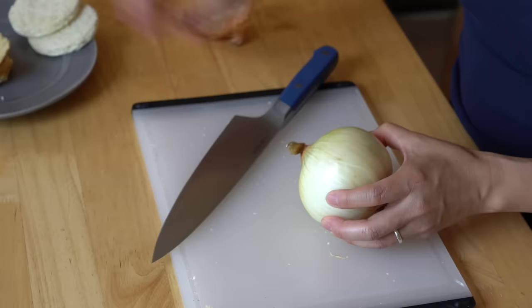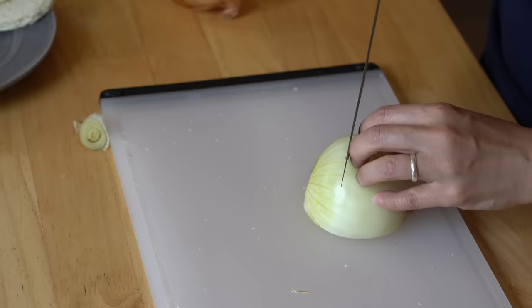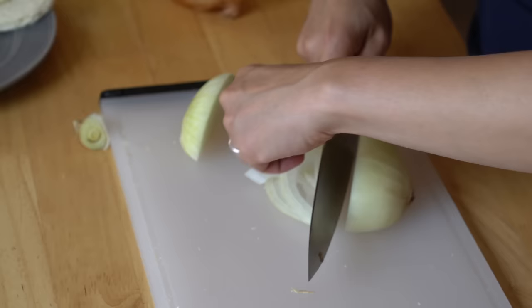We're going to need some onion. I'm choosing to use a Vidalia onion, which is a sweet variety of onion. What you do is just trim off the top bit, cut it in half, set that aside — a quarter moon — and then we're going to slice a quarter of an inch, relatively thin. So I'm going to cut a few for our sandwiches here.